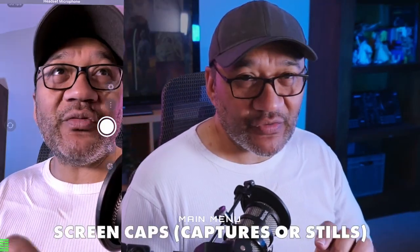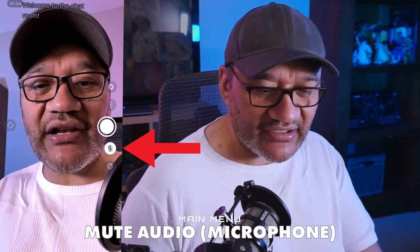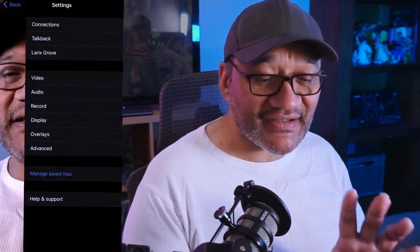Along the right-hand side there are some menu options. You can take screen caps, which is pretty handy when you're out and about — if you want to take a photo with the camera you're using to stream but don't have a spare camera. If you need audible privacy, say you're going to sneeze or something, there's a button here to mute the audio. As you can see, it's highlighted — audio is now muted for your stream.